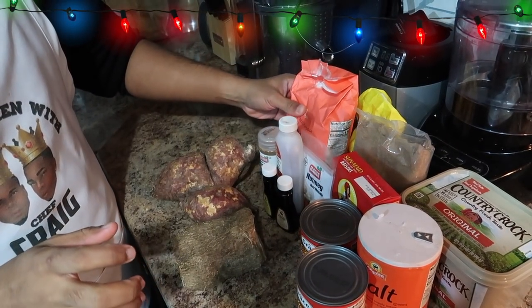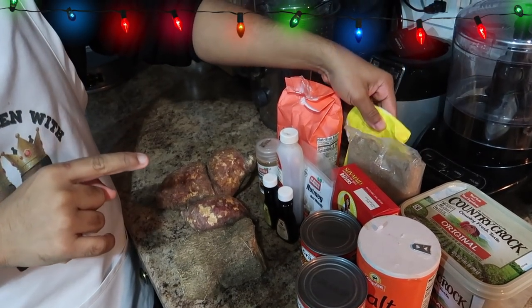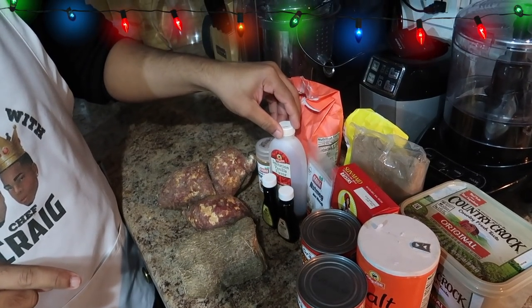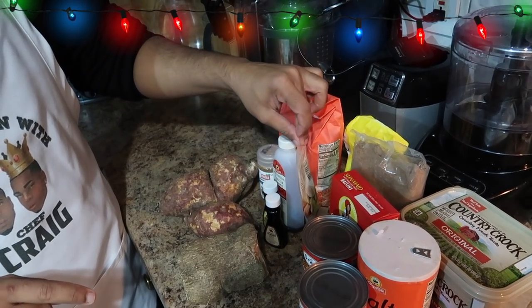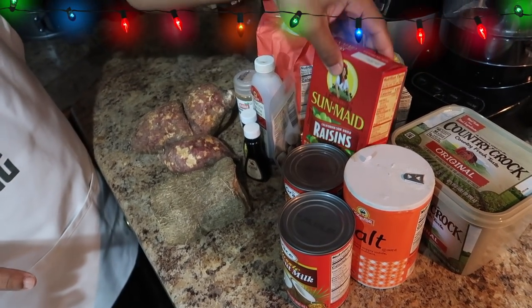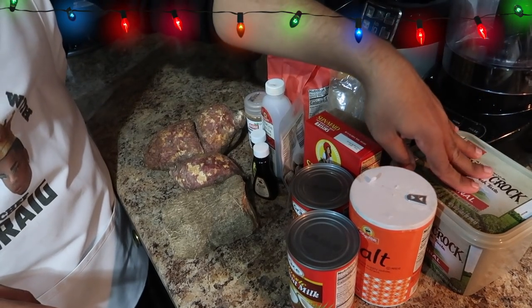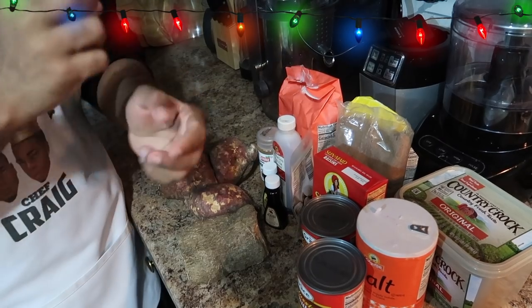We're going to use a little bit of flour, a little bit of cornmeal, some cinnamon, some vanilla extract, some almond extract, some nutmeg, some brown sugar, some coconut milk, some raisins, a touch of salt, and some butter. That's it for our grocery list. Let's get into preparing our stuff so we can bake our Jamaican sweet potato pudding.